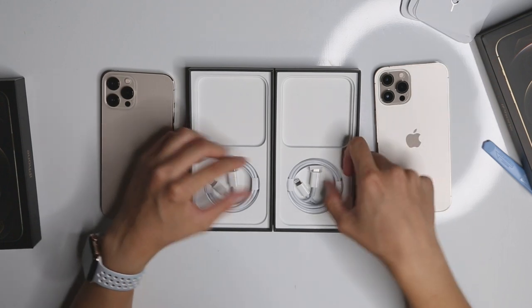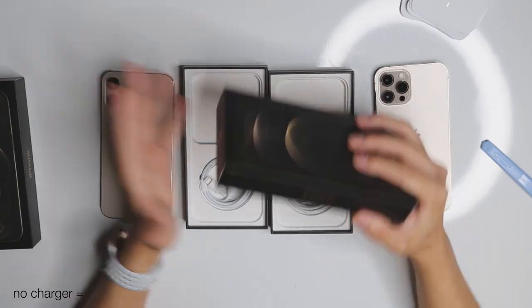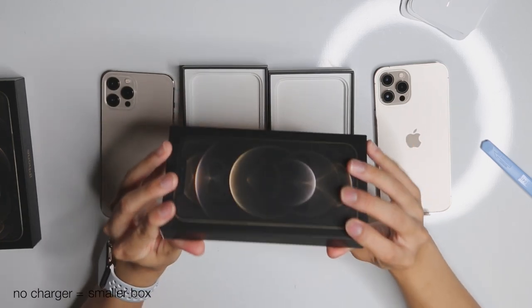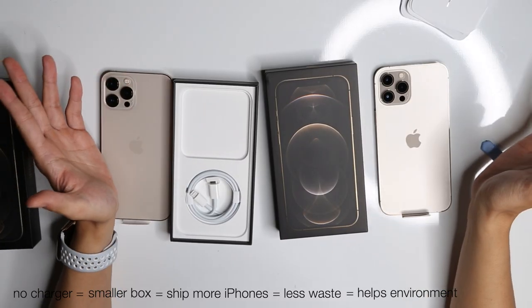They used to not include the SIM ejector tool for carrier variants because they don't want you to switch SIM cards. What's different this year is they give you the USB-C to Lightning cable, but they don't give you the USB-C 18-watt charger that they used to include in the 11 Pro. The whole box is now smaller, which means they can ship more iPhones, cut down on waste, and reduce carbon footprint.